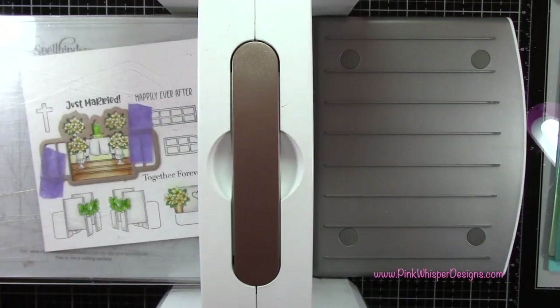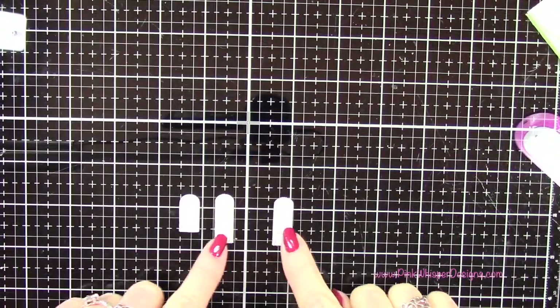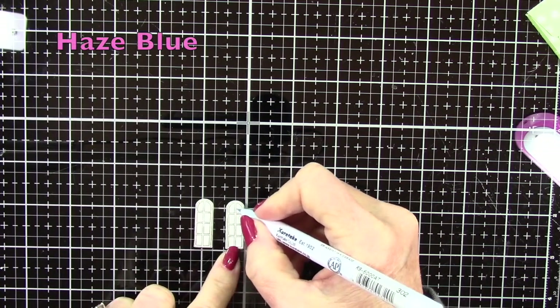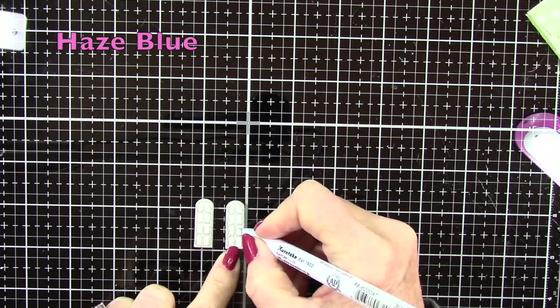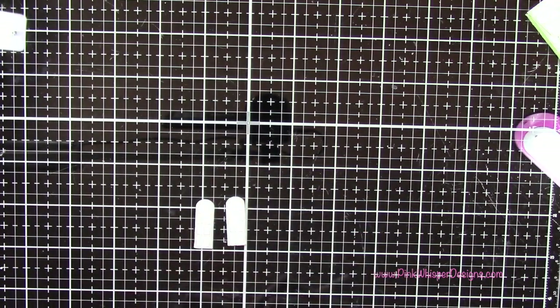I've taped down the die with a little bit of purple tape and run those through. I did stamp that second larger window as mentioned and die cut it. I'm adding a little bit of haze blue to give a little shadow to those windows and then quickly blending that out.